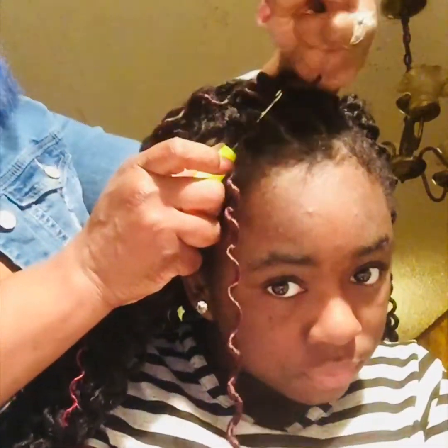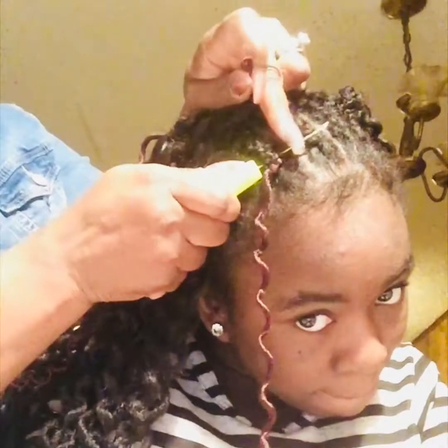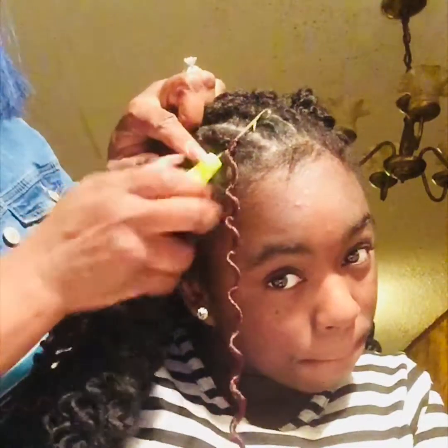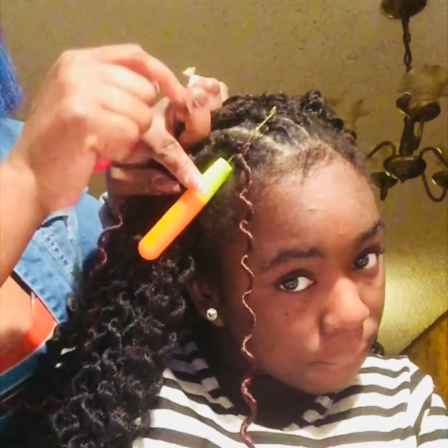So you put the hook through — and these are the pre-looped crochet braids. They have some that are not pre-looped, but these are the pre-looped kind. You stick the hook through the braid, and you see how the hook has a latch on it. See how I just closed it and opened it back? I'm going to move the camera so you can see it. You see that latch — how I got the crochet hook through the hair, through the braid, and it has a latch that you open and close.